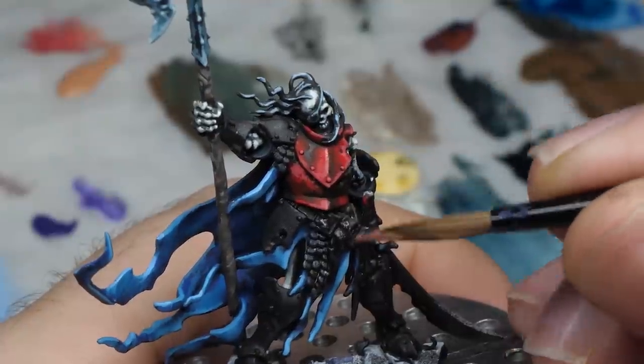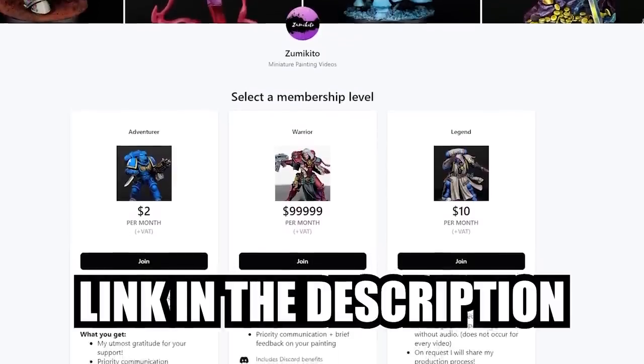By the way, if you are interested, there is extra footage of the painting process for this mini on my Patreon.